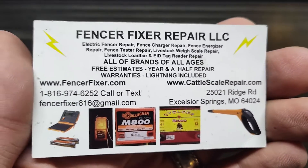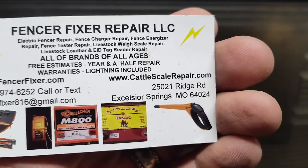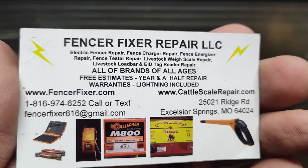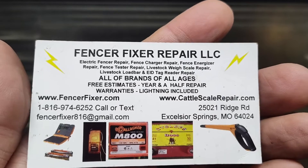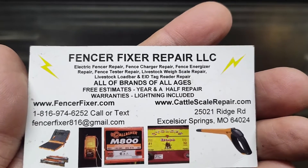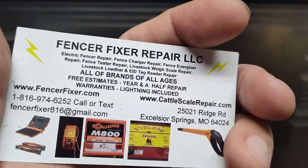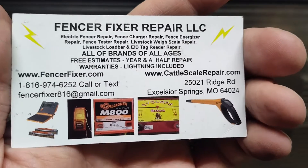They made this unit here in the States — or sold it here in the States — from like 2005 to about 2015-16 range, and then they came out with the S20 little small solar version, which is out now.